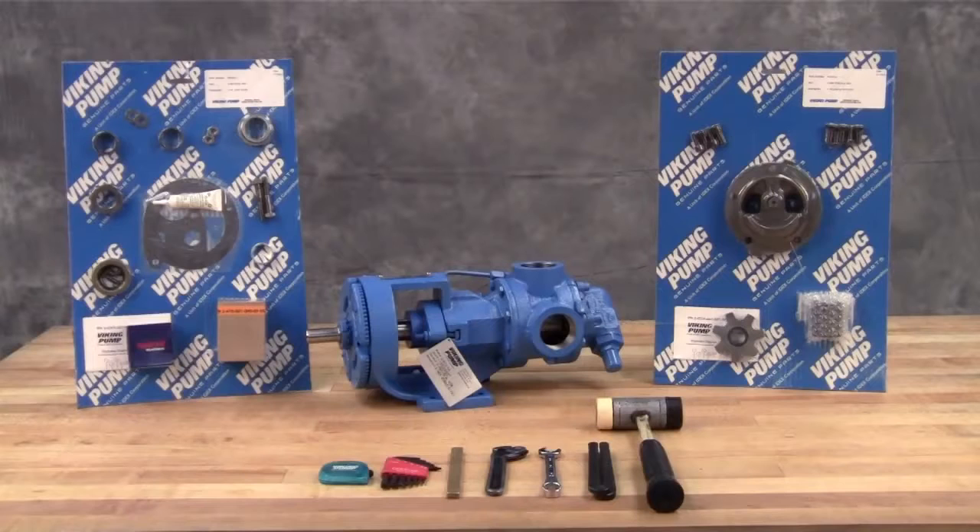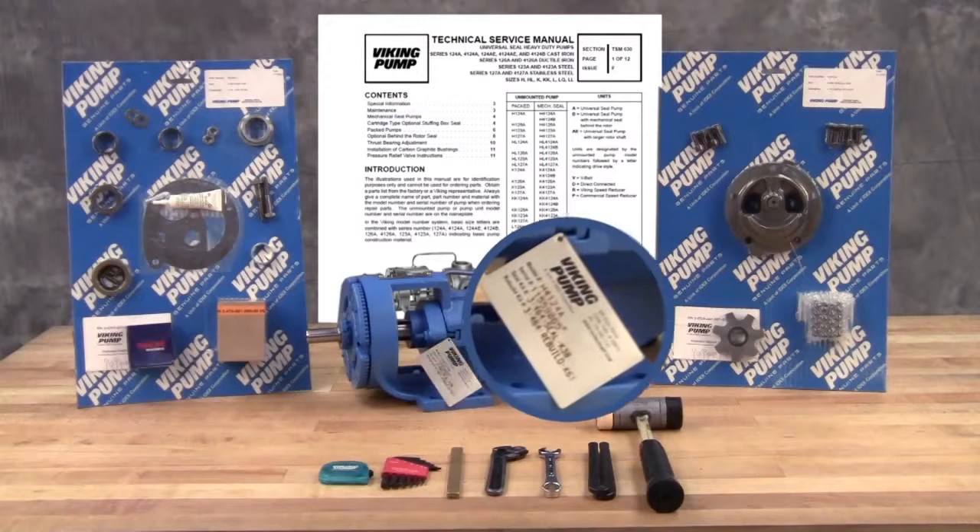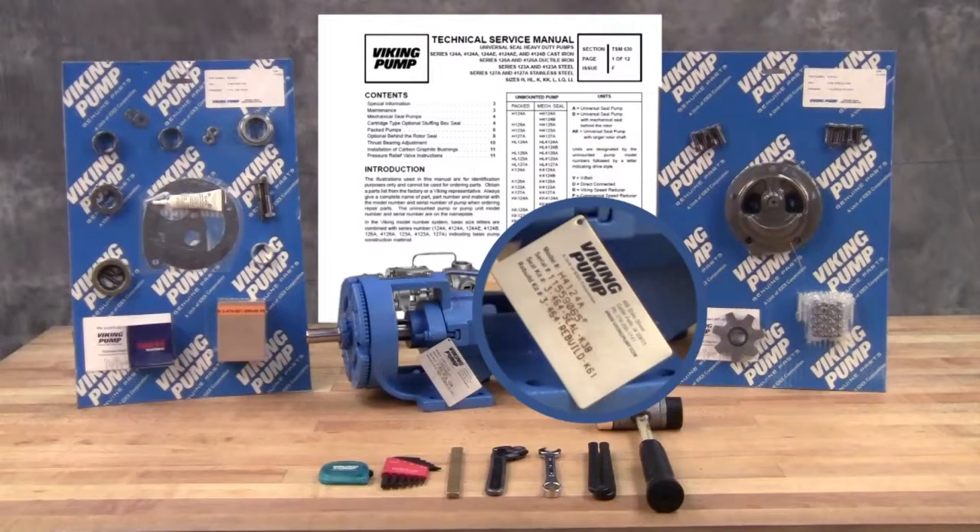You may require the following tools for disassembly and repair: SAE wrenches, Allen wrenches, and a soft-headed hammer. A complete listing of tools and part numbers can be found in the service manual. For newer pumps, the seal kit repair kit part numbers can be found on a hang tag on the pump. For older pumps, or if the tag has been removed, contact your local authorized Viking pump distributor with the model and serial number of the pump to obtain these part kit numbers.